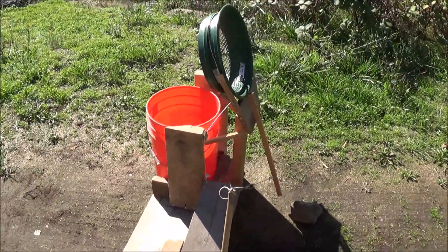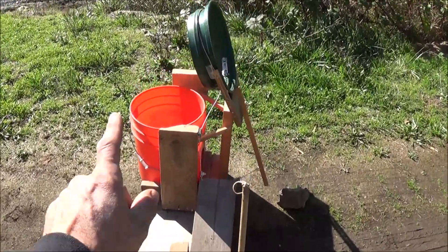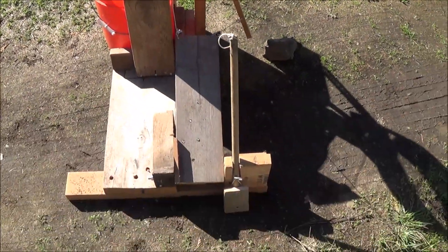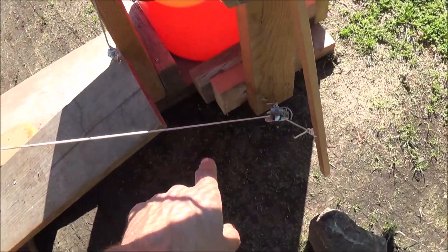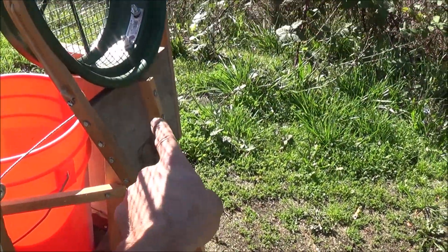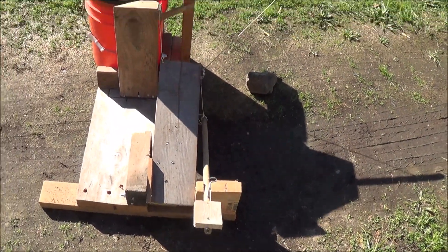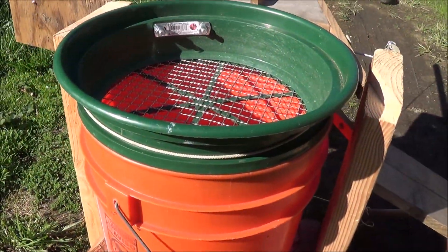I wanted to speed that process up and get rid of some of the fatigue from bending over the bucket all the time. Here's what I've come up with — I'll show it to you up close, then set the camera on the tripod and show you it in action. You can see the classifier screen is now up in the air. There's a little pedal here that goes to an arm, through a cable to a pulley, and to a piece of wood that holds the classifier screen on a hinge. I just tap that with my foot and it drops right down in line with the top of the bucket.